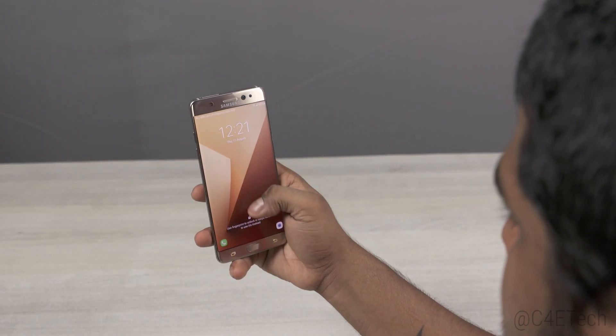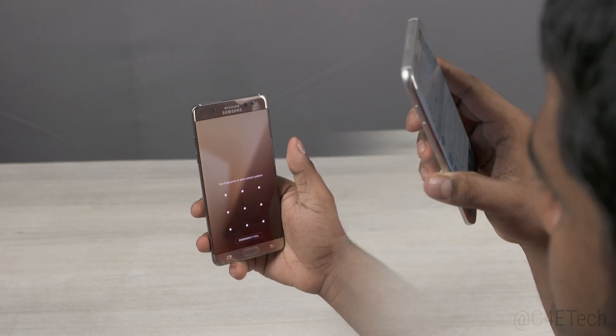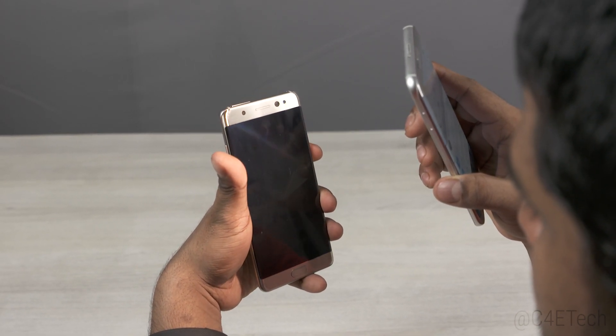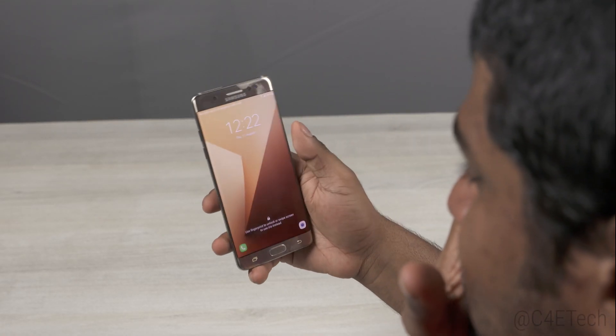Now that's generally in good lighting. What if there's a light source shining right onto the iris scanner? Like here, I'm shining a flash right onto the scanner. Still works. Nice. One fun fact I noticed is that the Note 7 just needs one eye to scan.